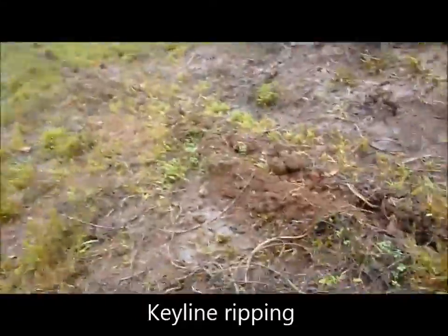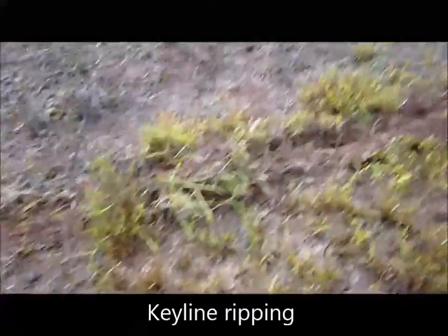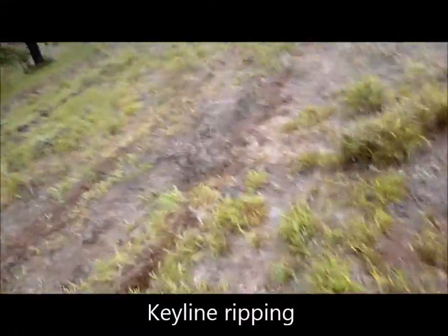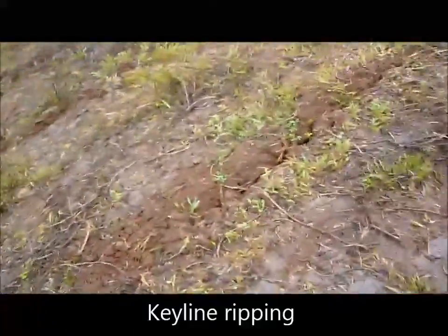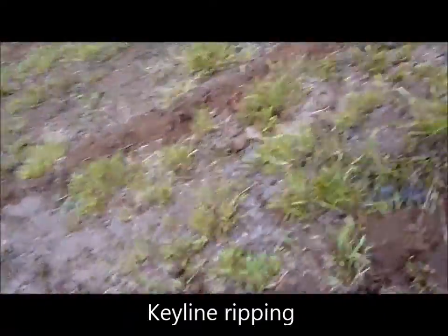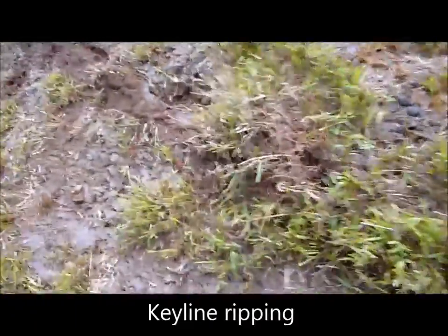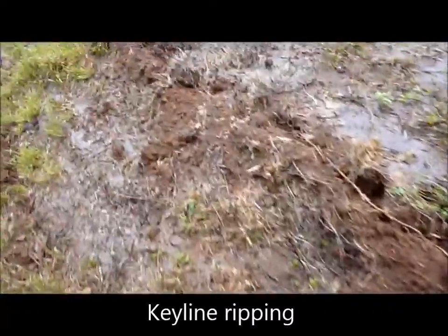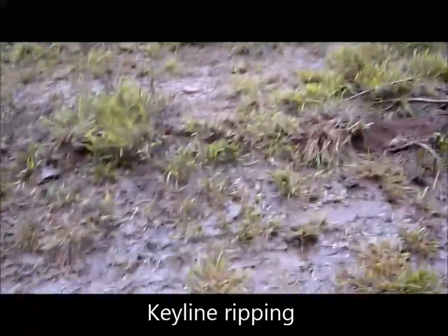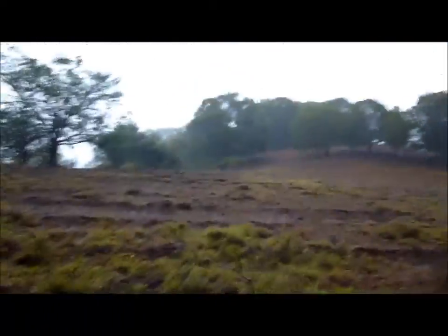Up here in the key line rips, we're not seeing that dam effect where water builds up and busts out — it's just much better infiltration. It's very hard to find water on the surface here at all. Where you do see it, it tends to flow along the rip line and find another place to infiltrate. I'm not seeing those little puddles where it's completely overwhelmed and busting the banks. The water runs in, then runs along the rip line on the angle and finds another place to infiltrate. I'm not seeing any water or soil leaving this side of the paddock at all — it's brilliant. In fact there's less water leaving this side than what's coming in from on top. This is a big infiltration area.